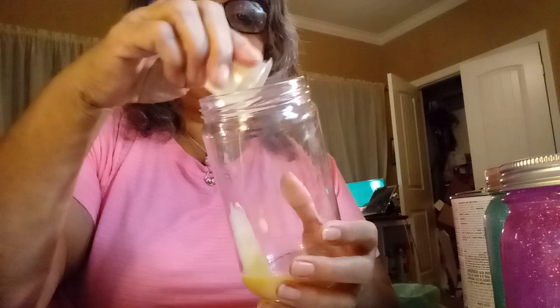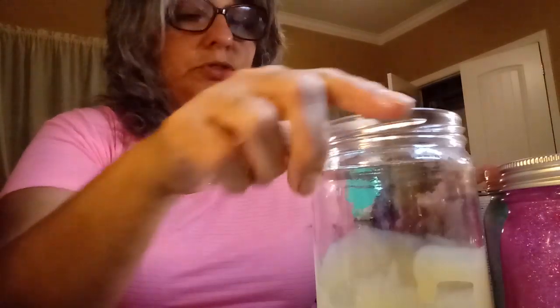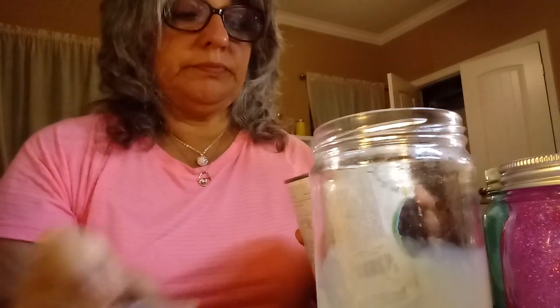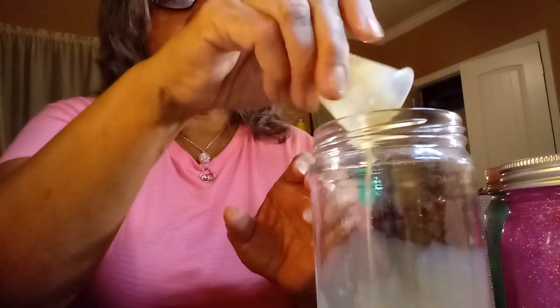This might need a little bit more since I use about this much for the smaller jars, but quickly go around your jar and swirl it. I need more because this is a bigger jar, so for this taller jar I'm going to use two of those little cups. I'm just going to pour that in.